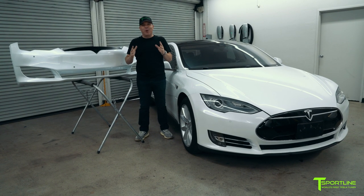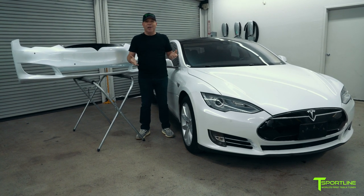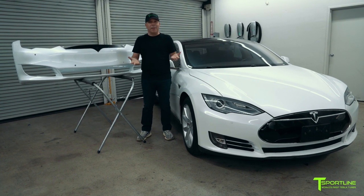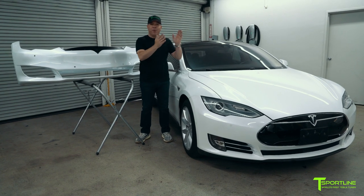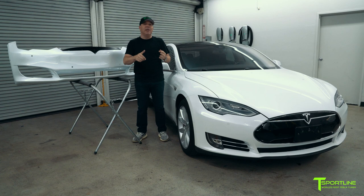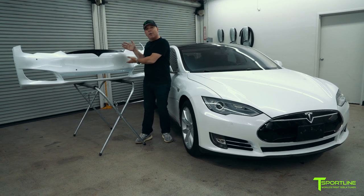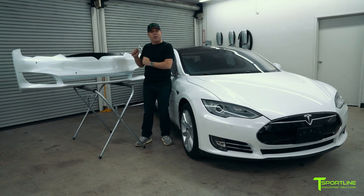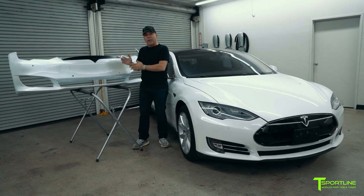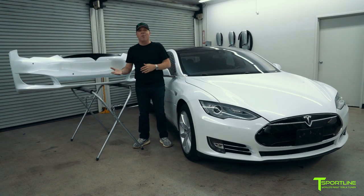Hi Tesla fans, I'm Eli with T Sportline and today we have this early Model S in the shop for a facelift. What do I mean by facelift? We're going to remove the front bumper off of this car along with the fog lights, the fog light trim, and even the Tesla T logo, and transfer it all onto our FBR — which stands for Front Bumper Refresh. Once this installation is complete, this early Model S will have the appearance and look of a brand new Model S.